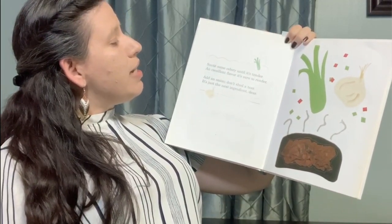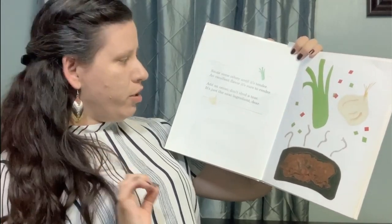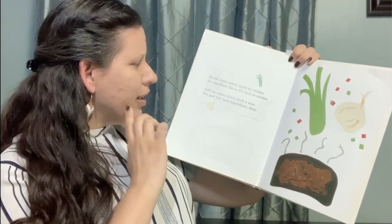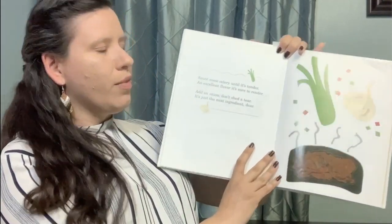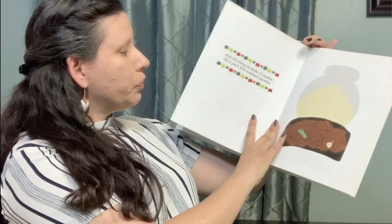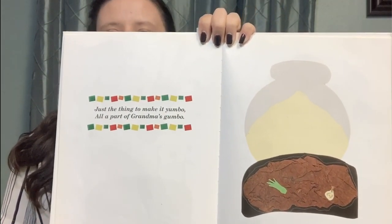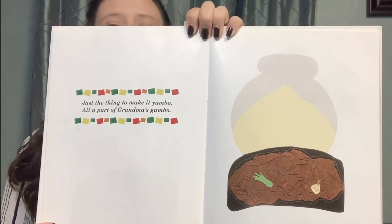Sauté some celery until it's tender. An excellent flavor it's sure to render. Add an onion — don't shed a tear. It's just the next ingredient, dear. I love all of the veggies that are going inside this gumbo. Oh here we go, can you read it with me? Just the thing to make it yumbo, all a part of grandma's gumbo.